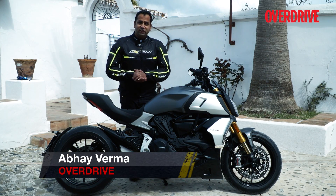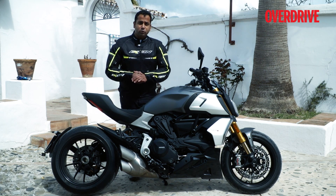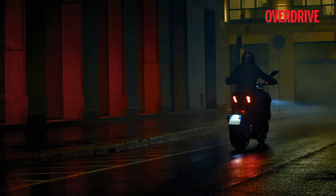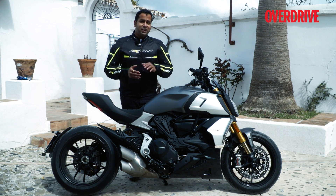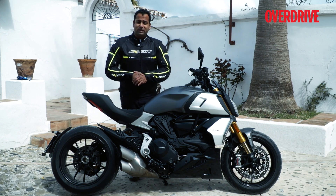When Ducati launched the Diavel first in 2011, the bike received mixed reactions, because Ducati has always been known for its superbikes and sport nakeds, so the idea of a power cruiser was slightly alien for a lot of people. But over the last eight years, Ducati has sold over 35,000 units of the Diavel across the world, and it has been a major success and is also one of the highest selling motorcycles for Ducati in India.